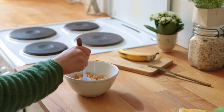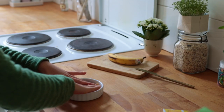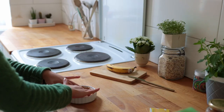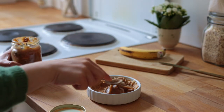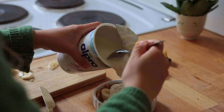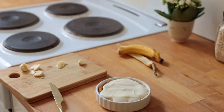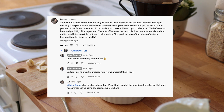Transfer the crumb mixture to your ramekin and using wet fingers press it down, dragging it up the sides as well. You don't have to be perfect since we're going to be hiding most of this anyway underneath a layer of miso caramel, banana slices, and whipped cream or plain soy yogurt.